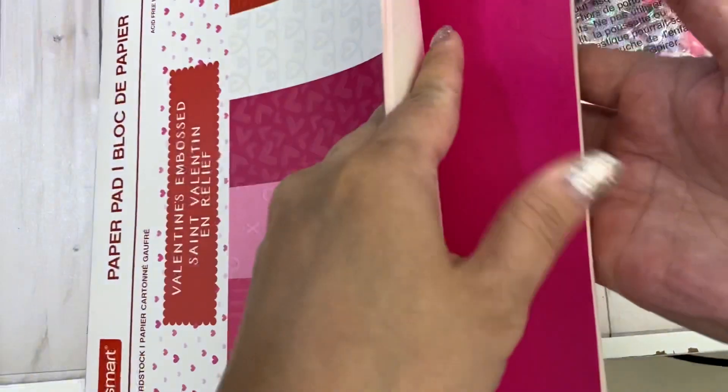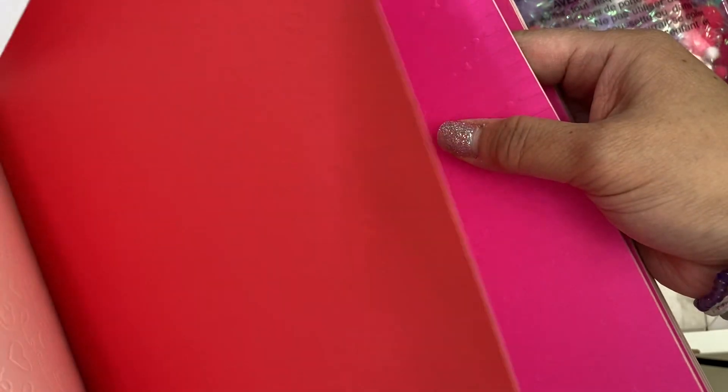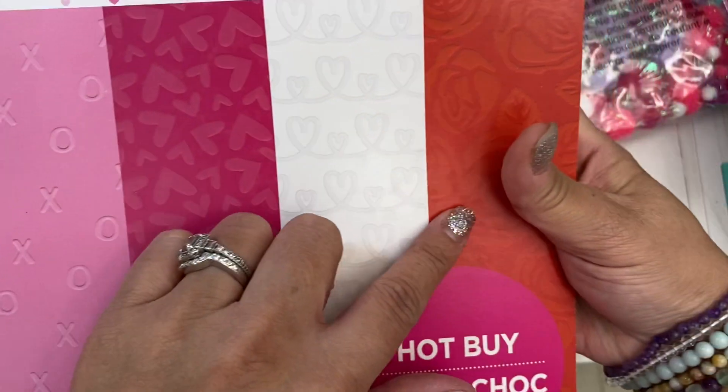Here's the red — I don't know if you can see it but it says 'love,' it's embossed. It's really hard to see because it's the color of the paper. And then this one has XOXO, and this one has a bunch of hearts, also embossed. This red one has roses. And then this one has some stripes with hearts. So basically this is all the embossed paper that's in this pack.